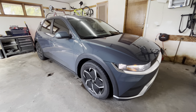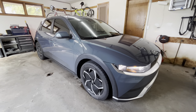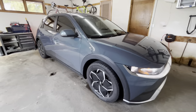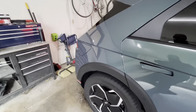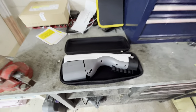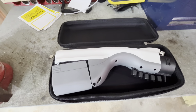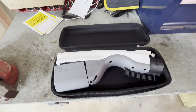Hey everyone, it's the Ionic Guy back with a new video, and this is one I've been looking forward to shooting since I got the car. What we're going to go over today is how you could potentially power your entire house just from this outlet, using the V2L adapter which allows you to plug an extension cord into the car and run it to whatever you want.